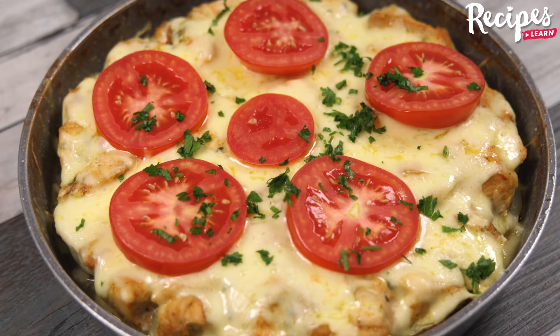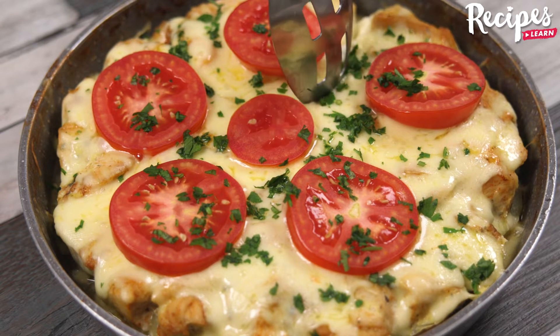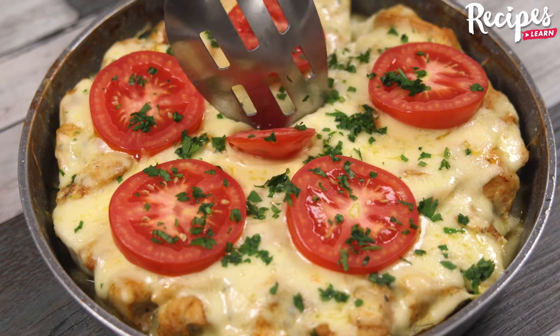And look how delicious it is! I hope you liked this recipe! Thank you for watching this video! See you in the next one! Bye-bye!